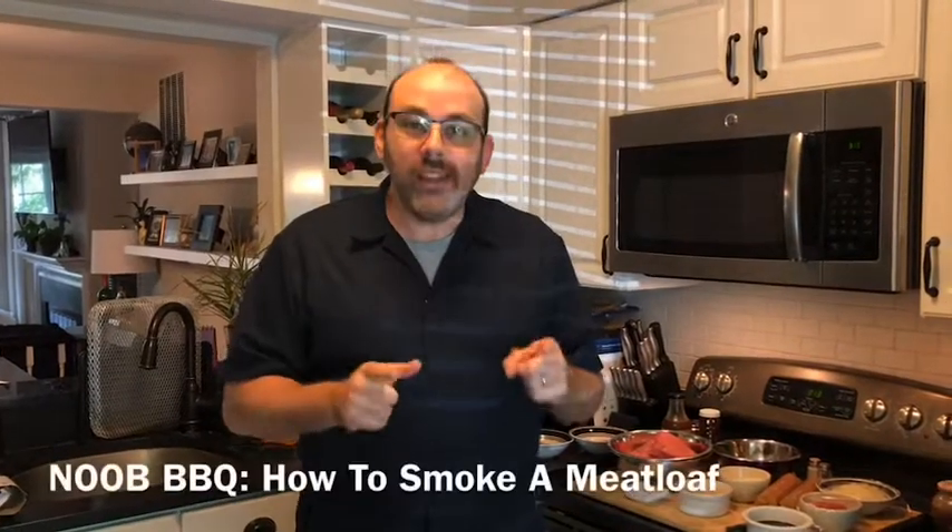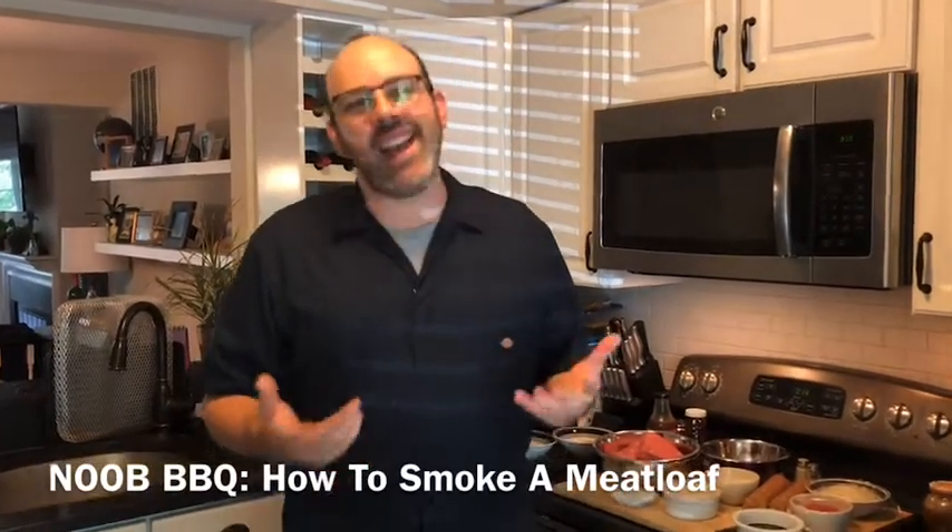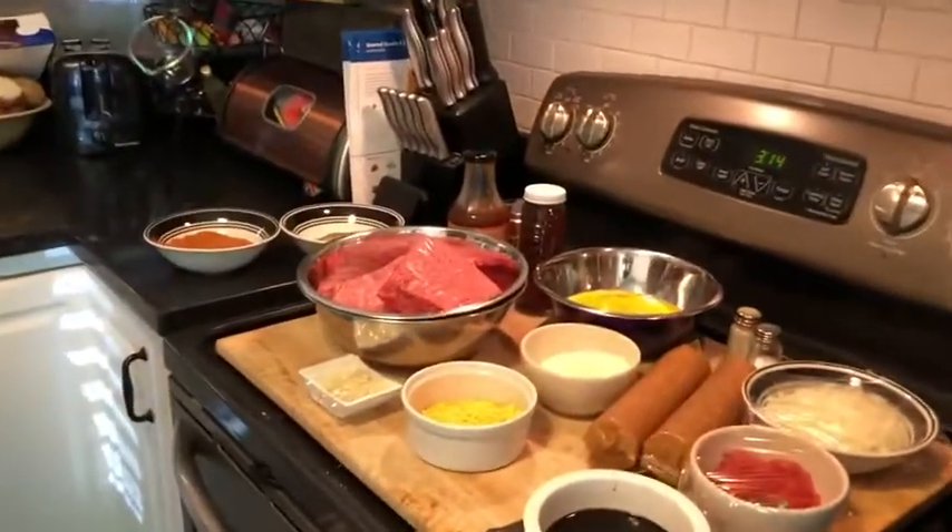Howdy folks and welcome back to Newbie BBQ, where I'm bringing you along as I learn how to barbecue myself, so maybe you don't make the same mistakes I make. We are going old school meatloaf just like mama used to make — well, not exactly. We're smoking our meatloaf, and she never busted out a smoker, and hers had a lot more ketchup. Ours won't, but hopefully it'll be just as good when we're all done.